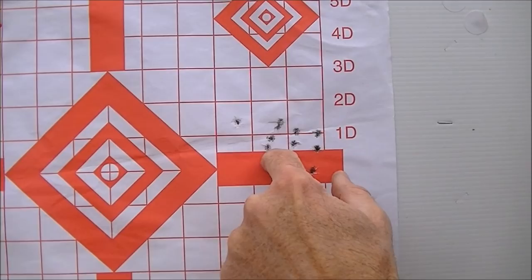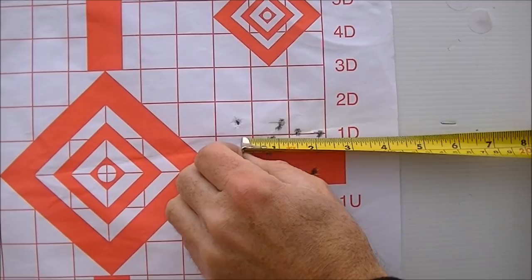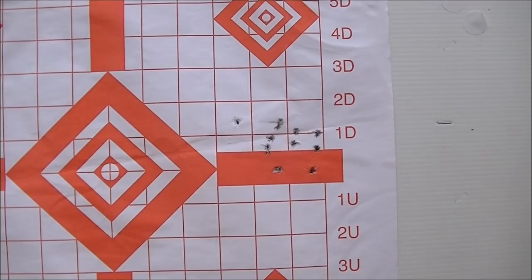So perhaps the stability is starting to run out on these — that one's a little bit bigger than a round hole as well. The extreme spread between all of these appears to be right at the two and a half inch mark, and if we discount that one, the rest come in at about an inch and three quarters for these nine. So it looks like accuracy may start to fall apart a little bit after 50 yards.